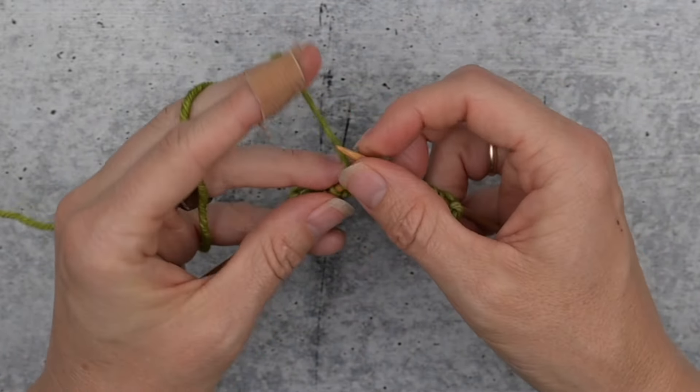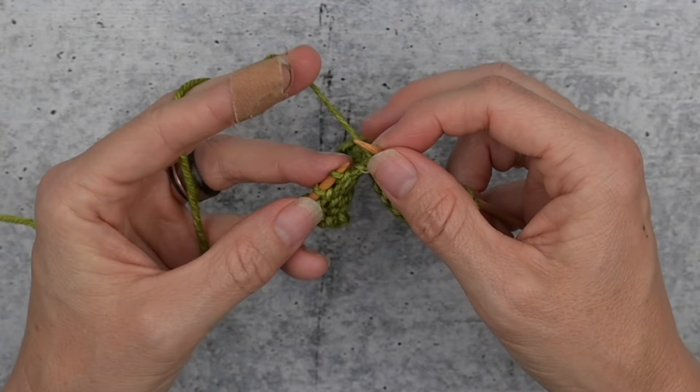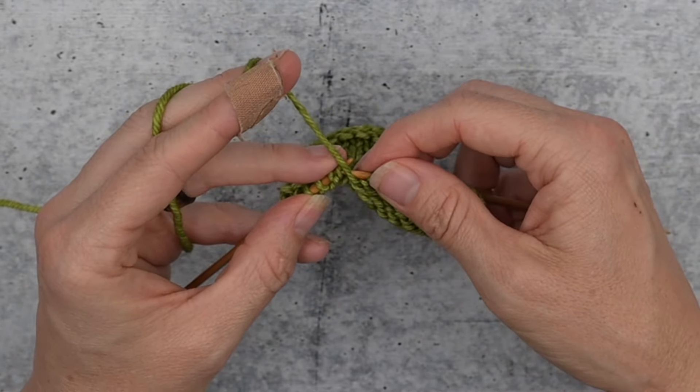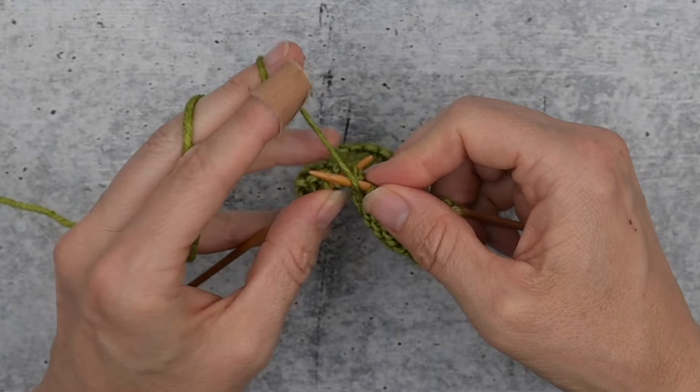Let's do that one more time. From back to front with your left needle tip, then purl that one through the front loop.